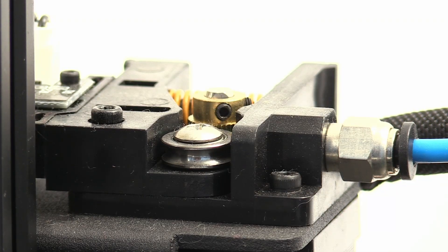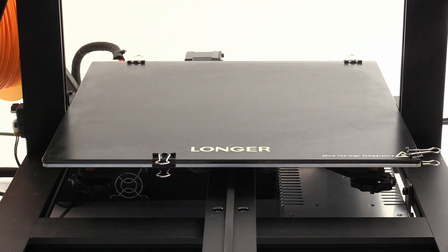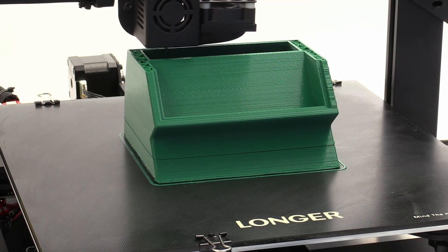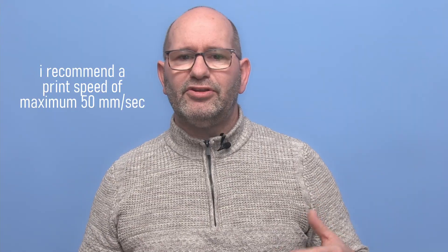Of course, this printer has more up its sleeve than only a sturdy frame. It can print materials that need an extruding temperature of up to 250 degrees Celsius, it has a heated bed, and it can run at high speeds, they say. Although I don't really recommend that, as there is a huge print bed that has some weight and this bed has to be dragged forward and backward all the time. At higher speeds, you will see that this doesn't help the print quality — not because of the quality of the printer, but due to the fact that this bed is heavy and big.